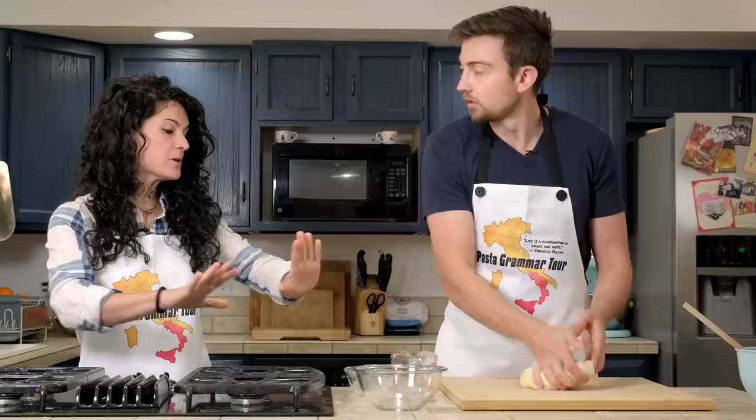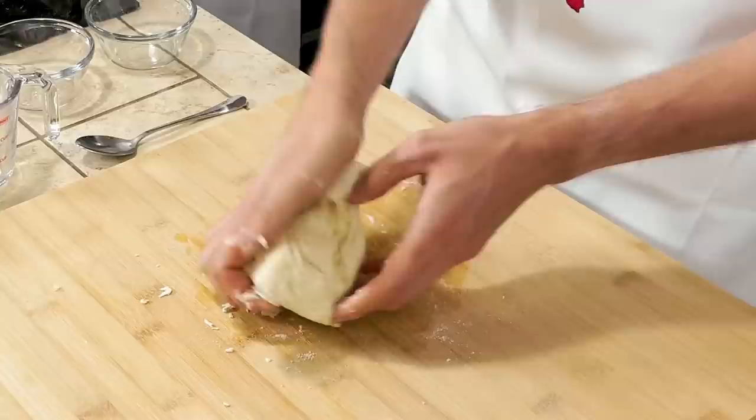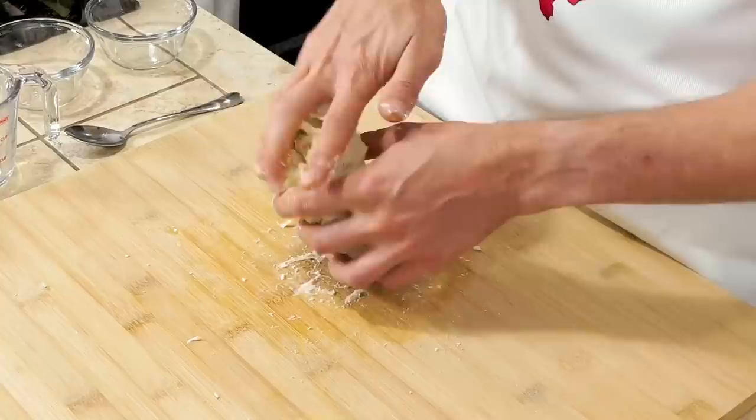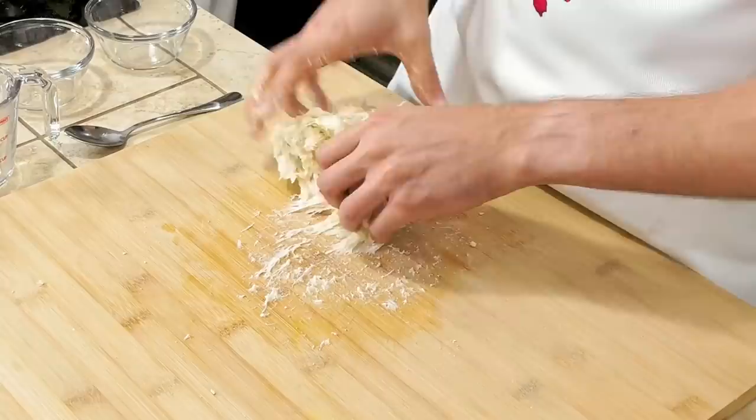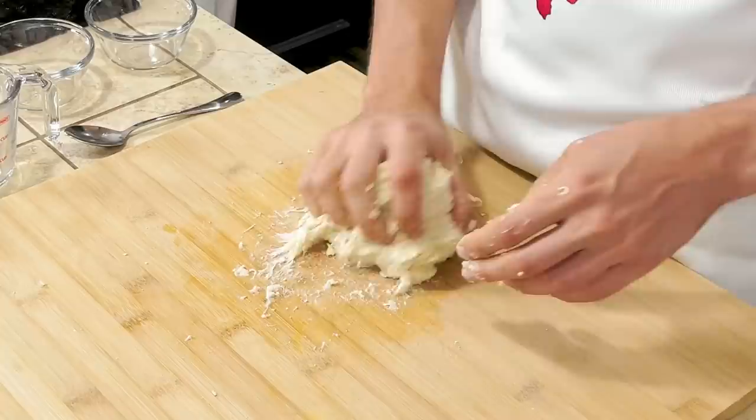Be patient. Do you know where the grissini are from? Yes, now you can find them all over Italy, but they were born in Turin. The grissini were made for the son of the king, because the son of the king couldn't eat normal soft bread — he had problems digesting it. So the king asked the bakery chef to prepare a bread the son could eat. They became one of the favorite snack breads of the king and queen of Italy, and then of all Italians. So it's a royal dish.